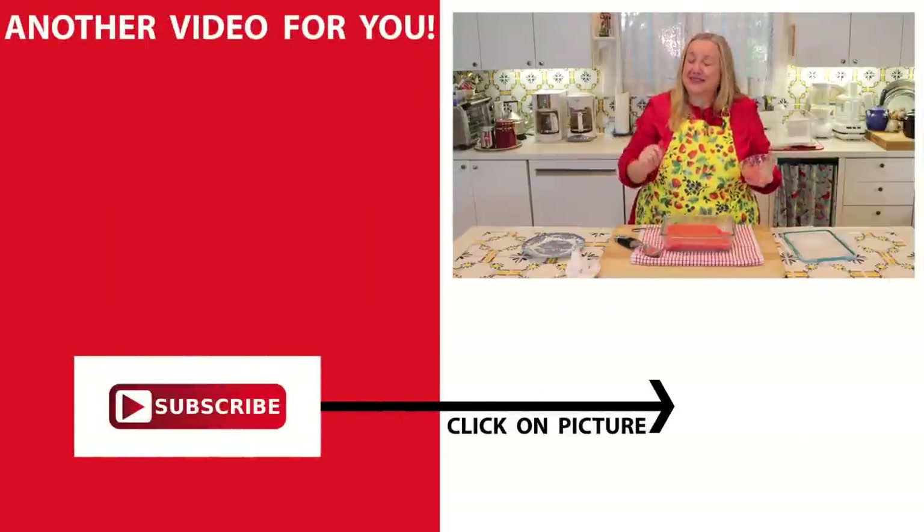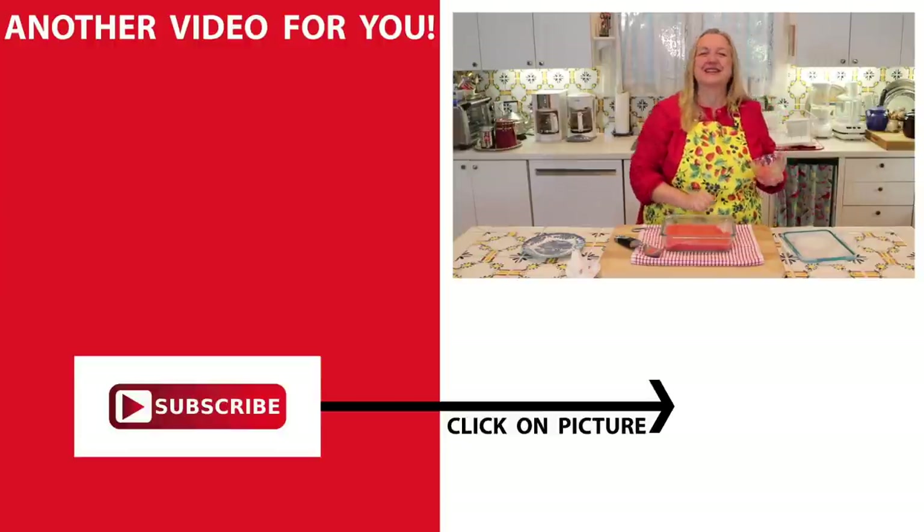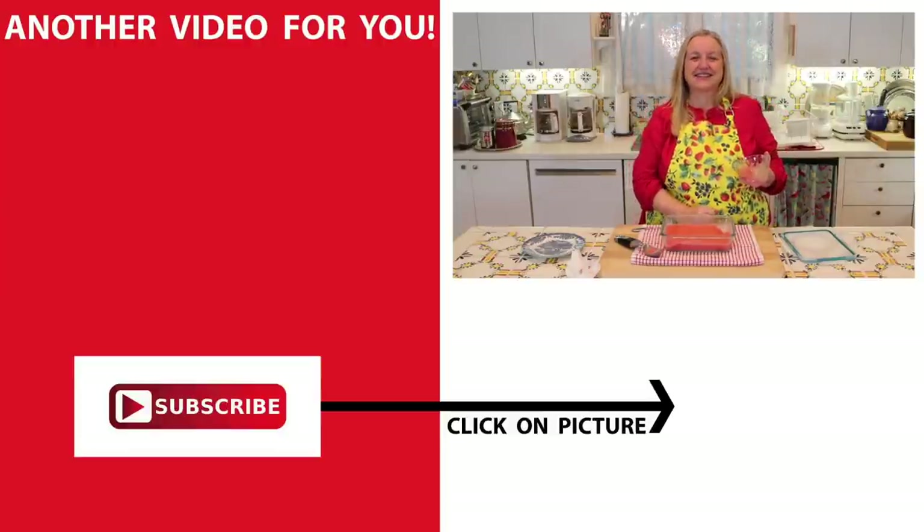If you'd like to learn how to make more easy desserts, be sure to click on this video over here. I'll see you over there in my Texas Hill Country kitchen. Love and God bless.